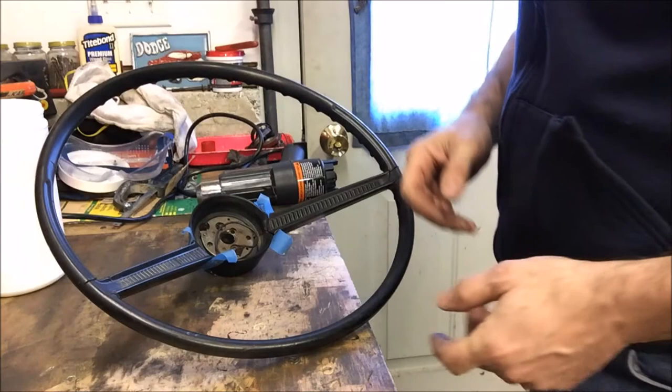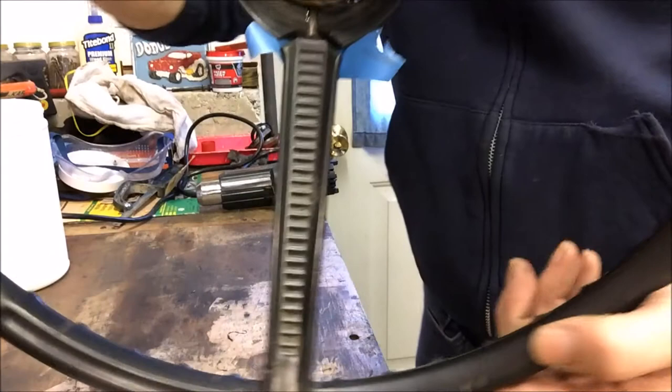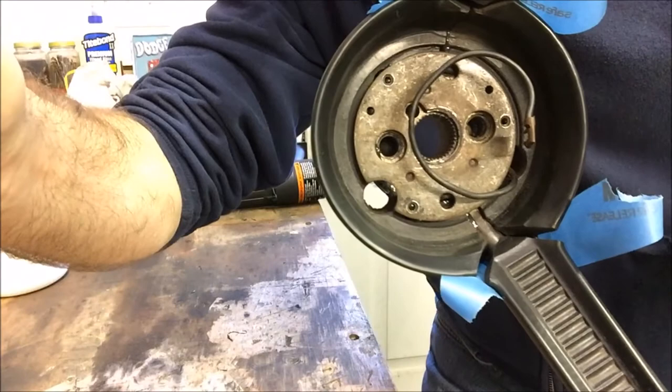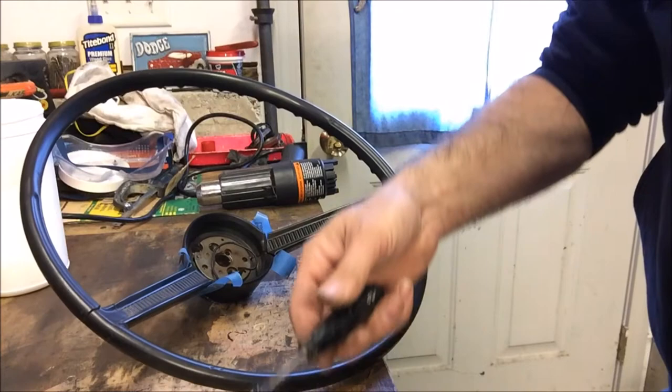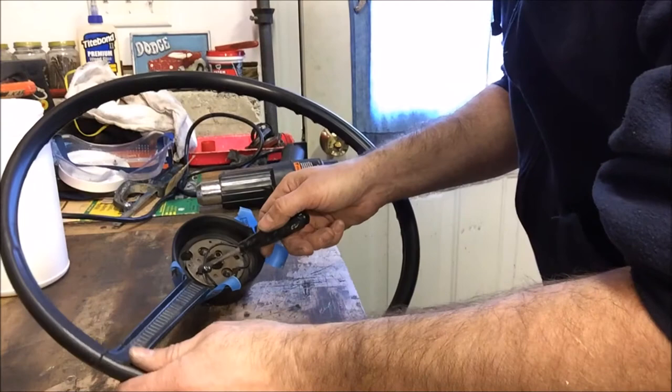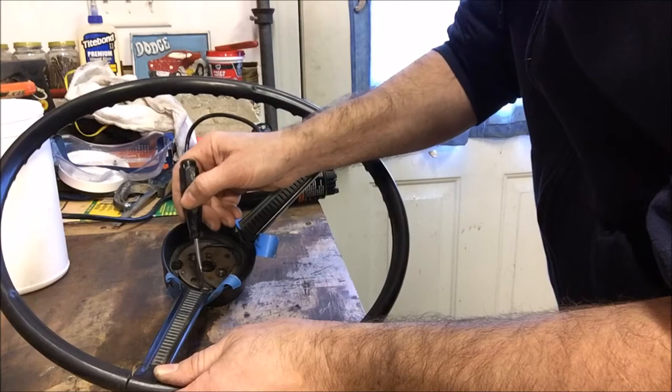I've gone ahead and let it set for a bit. Put a little of the painter's tape on the backside like I said I was going to do — makes a little bit of a dam. If you notice, you can see some pretty deep cracks in there, and it's going to take a little time to fill them in and build it up so we can have a complete steering wheel again. So I've mixed up a little more JB Weld and I'm just starting to lay it in there, using that screwdriver to jam it right down into those deep cracks and get it filled in nicely.